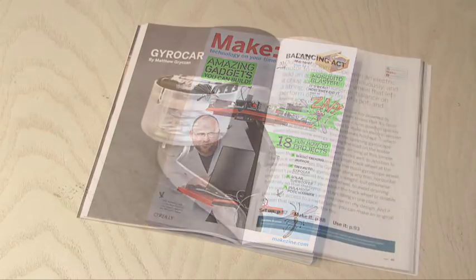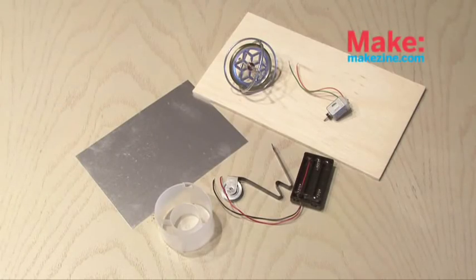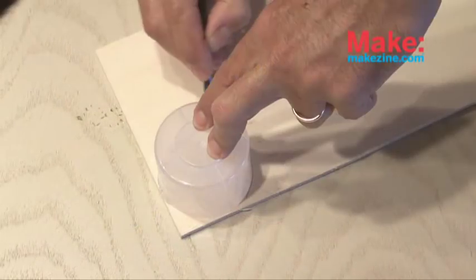Make Volume 23 is where you'll find the Gyrocar project by Michael Kreisen. In addition to a gyroscope, you'll need a few other parts which I'll tell you about as we get to them.